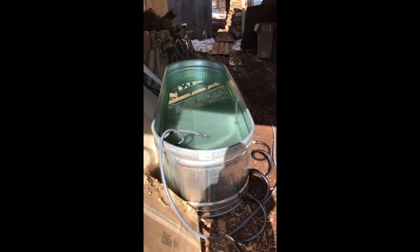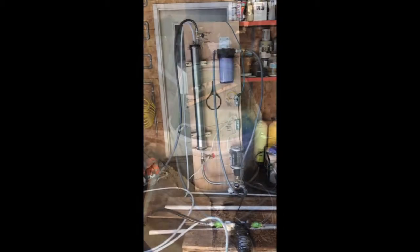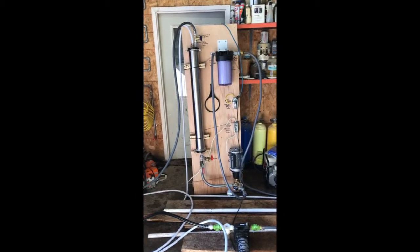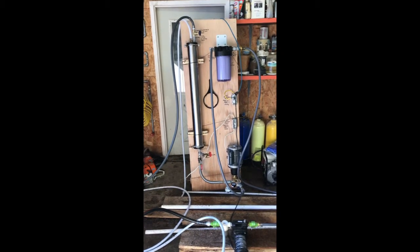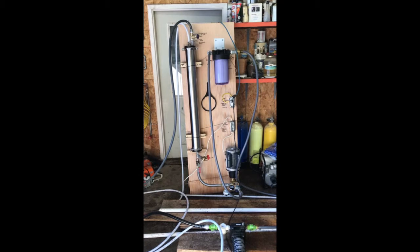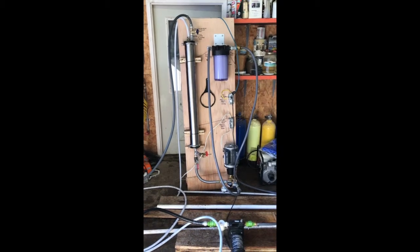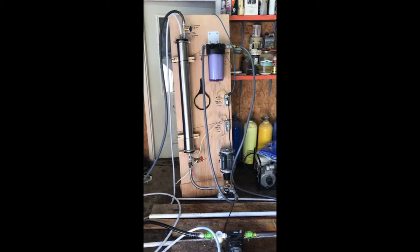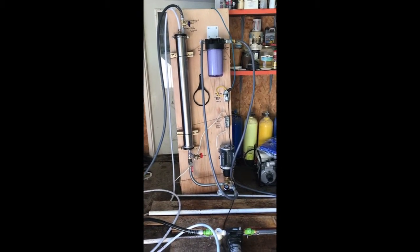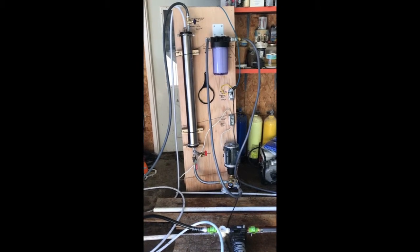I can take off around 40 gallons of water an hour. So here I'll show you the system. It's a bit loud in here, so I'll talk loud. This is my home-built reverse osmosis system that I use for concentrating maple sap. I built this last year. Components probably cost me about $650, and this thing is worth its weight in gold.